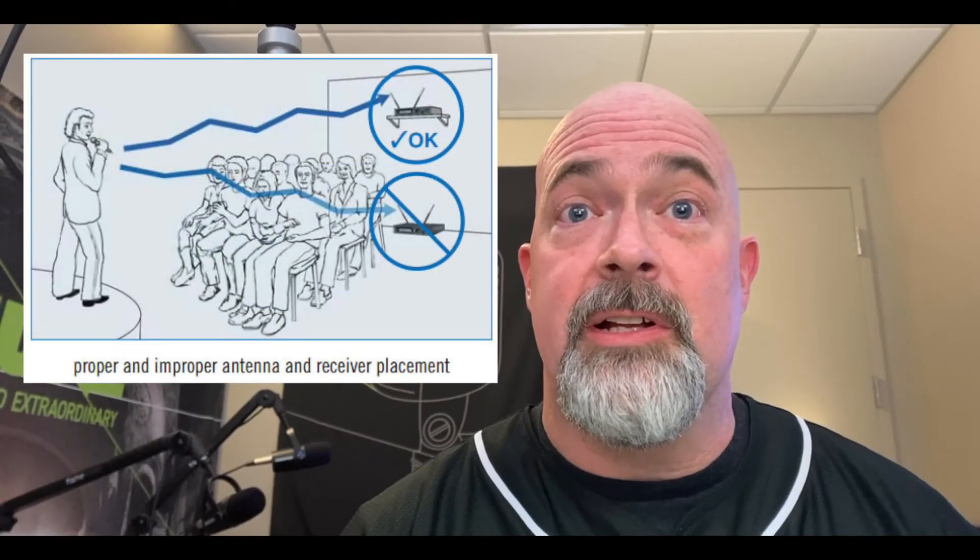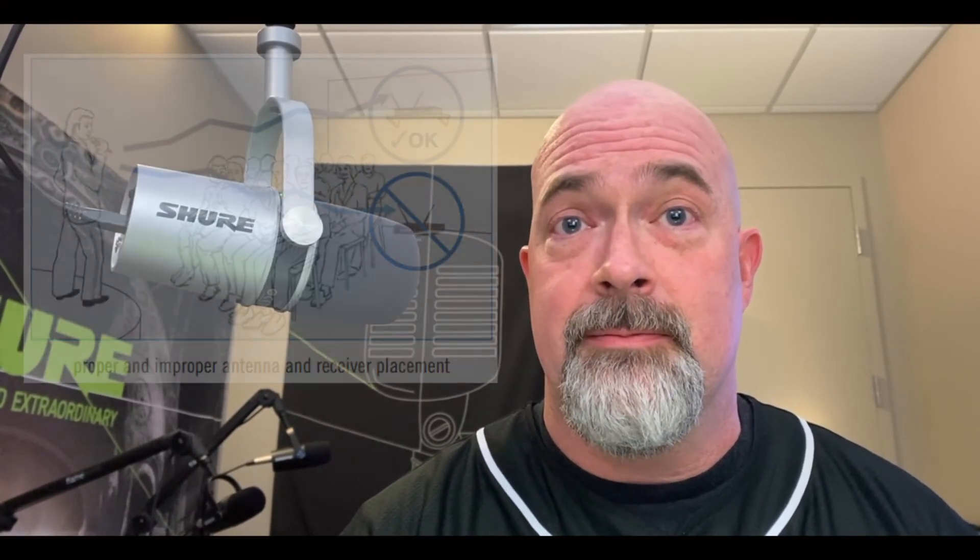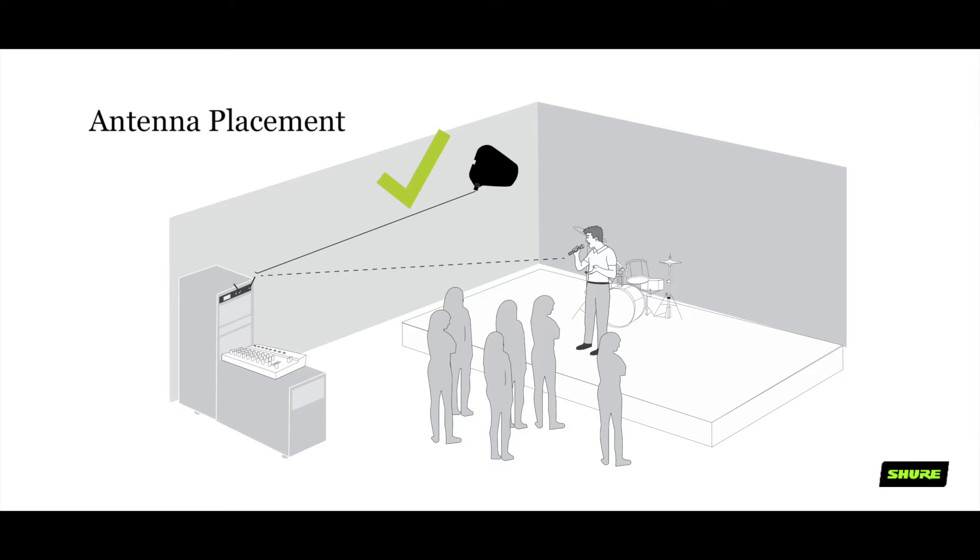You also want to have a clear line of sight to your source, so you want the antennas to be up high enough over the audience. If that's not possible with a rack mount antenna, you should look at remote mounting the antennas to achieve this clear line of sight.